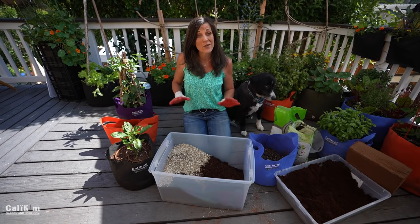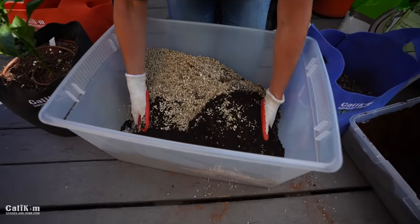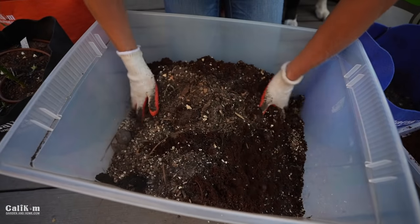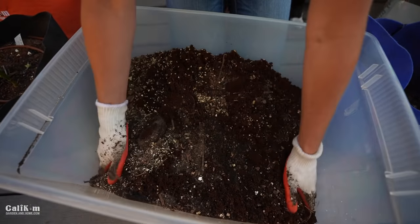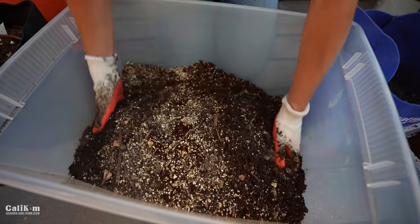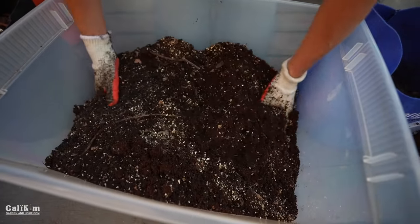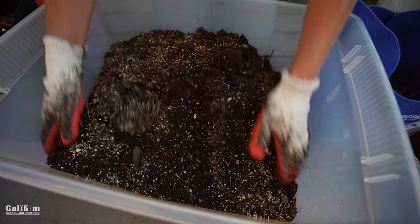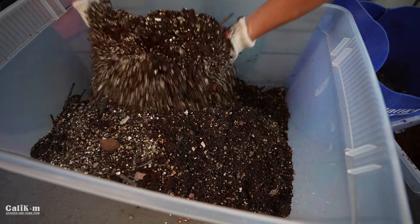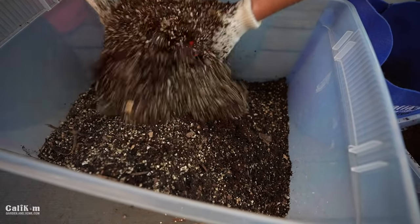Next I'm going to get in with my hands and mix it all up really good, making sure all the ingredients are incorporated together. This DIY recipe is especially great if you're filling a lot of large containers so you don't have to spend as much money on potting mix. You can make as much or as little as you want, and it doesn't expire — you don't have to use it right away. If you want to save it for later, just let it dry out a little bit, cover it with a lid, and stash it away till you're ready to use it.